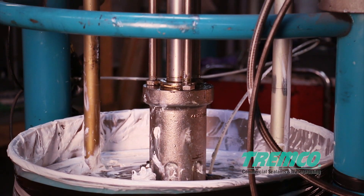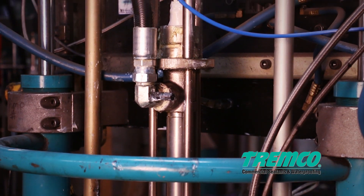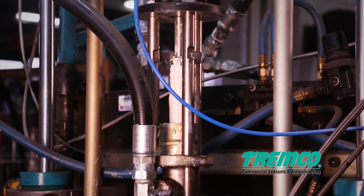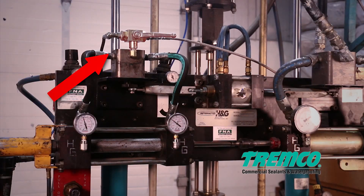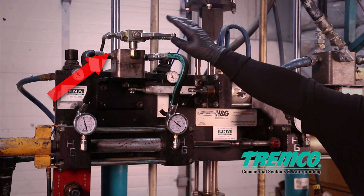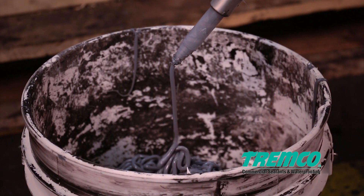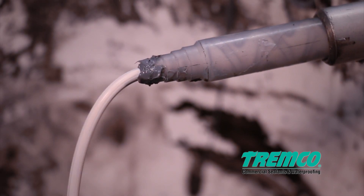Ensure the material is base purged when the pump is not in use — such as break times, lunch time, or any time the Meter Master H&G is sitting idle for more than five minutes. This is done by turning off the catalyst valve and then purging the material out of the gun until the color is a homogeneous white, which indicates the catalyst has been purged out of the static mixer.